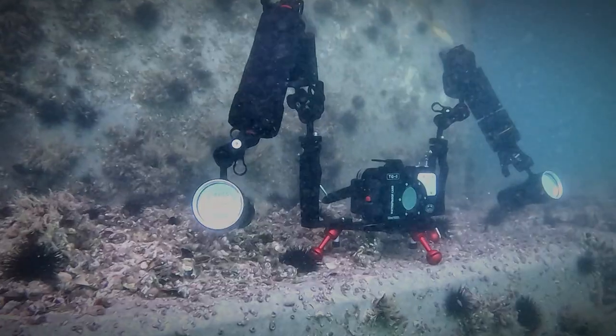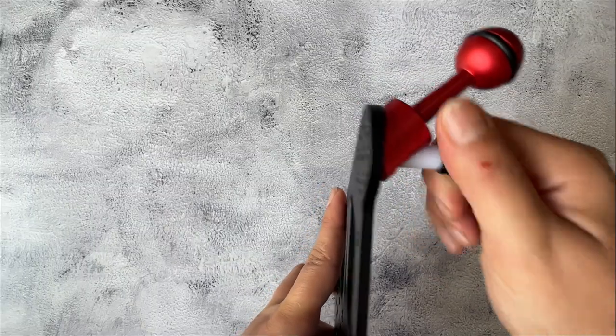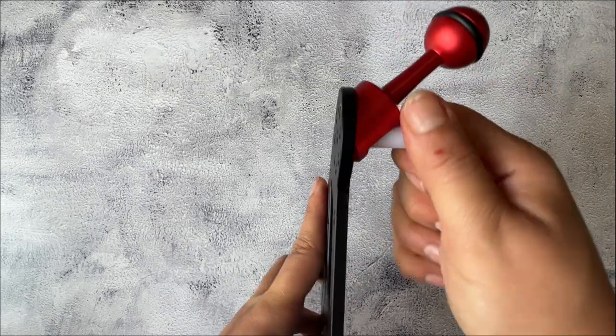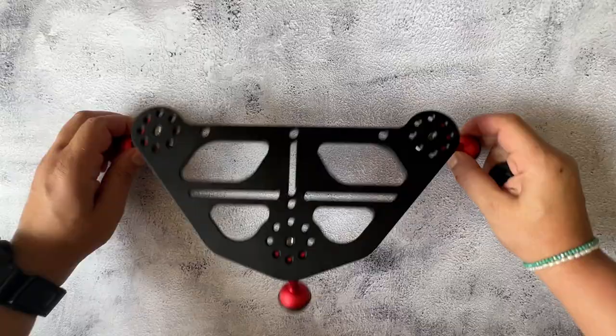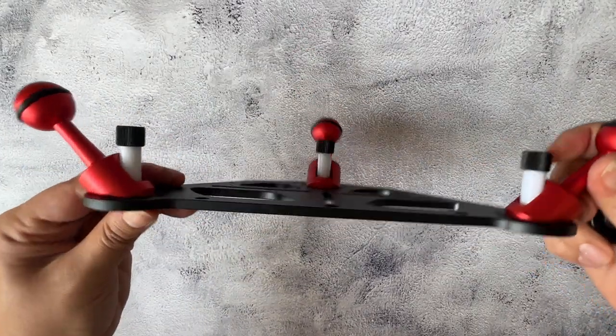The assembly is pretty simple — you just attach the short arms. I like the quality of it, and what I like more is the results that I was able to get out of this tripod.